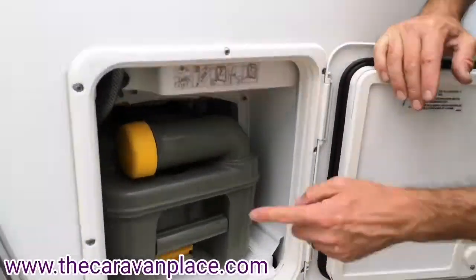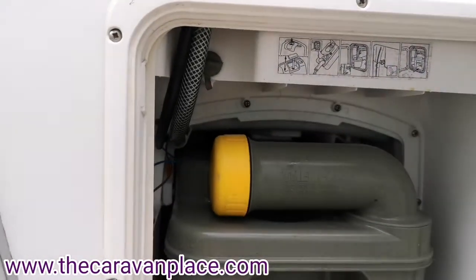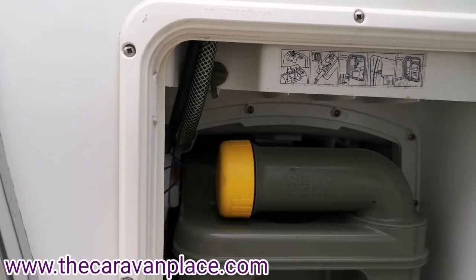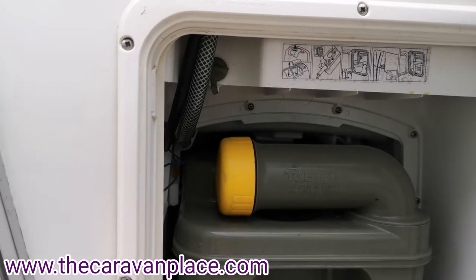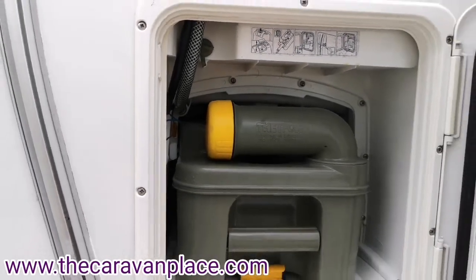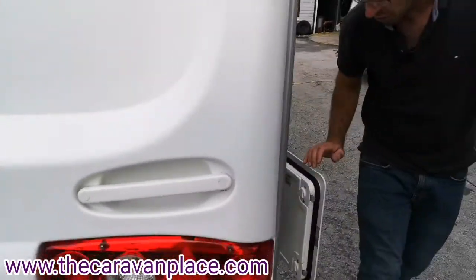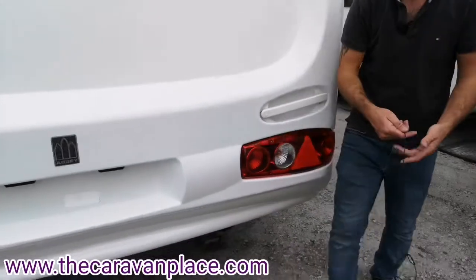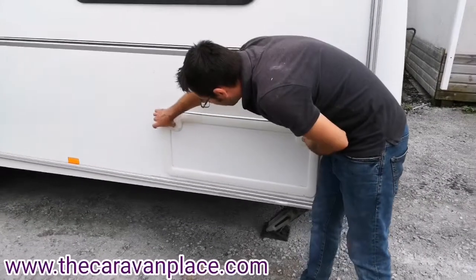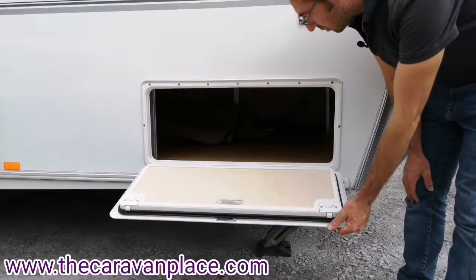At the top here there's a little bung and that is to drain off the flush water. Through the winter you'll want to drain that flush water down. Also, if you've got too much in there before you travel, you'll need to empty it out — otherwise you'll end up with pink chemical flush all over the toilet as it will slosh around. Moving around, there's also an external locker straight underneath the bed, so we've got plenty of storage there.